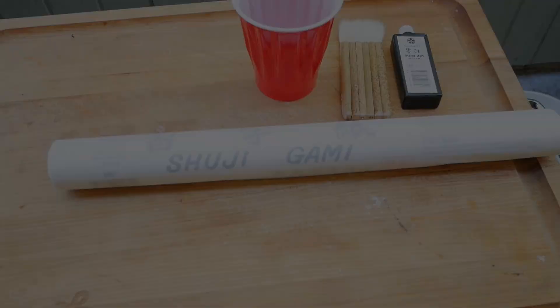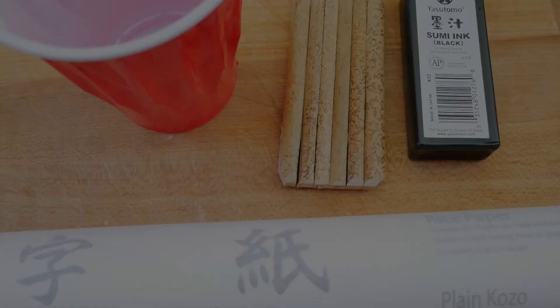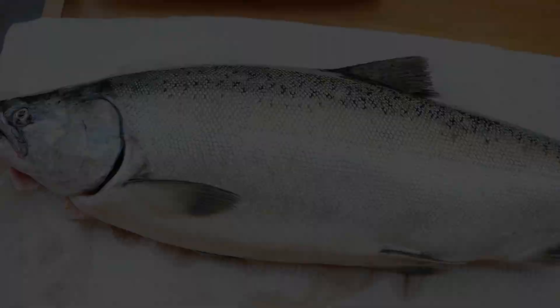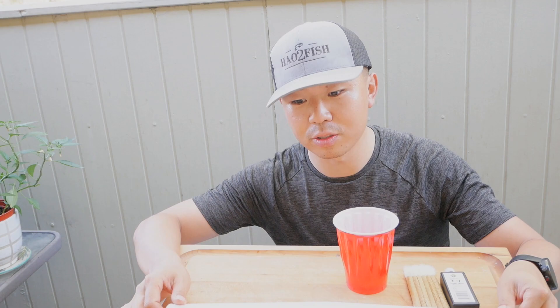Make sure you stay until the end to see how you can own this awesome piece of art. Alright guys, so I caught my first king salmon. I want to commemorate it on some rice paper — this is rice paper. It's a Japanese art form called Gyotaku. Let me know if I pronounce that correctly.